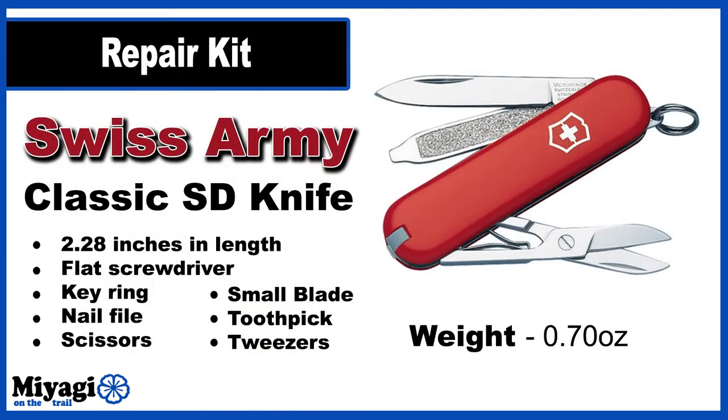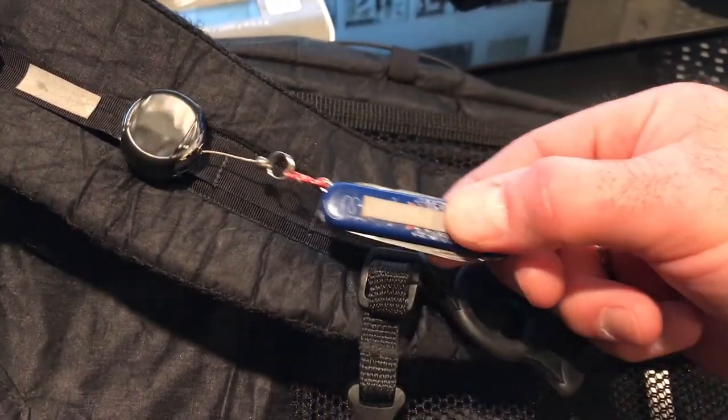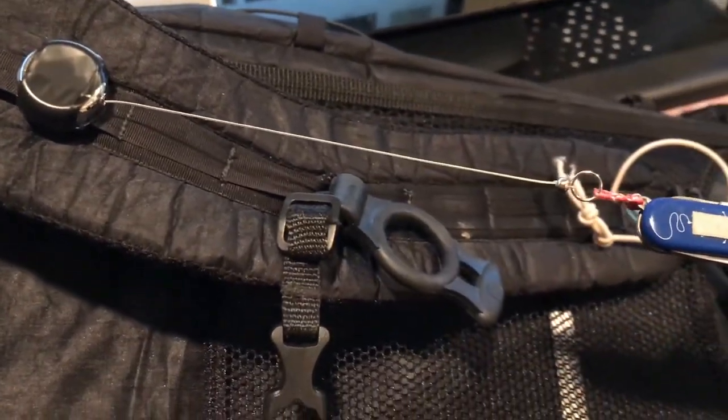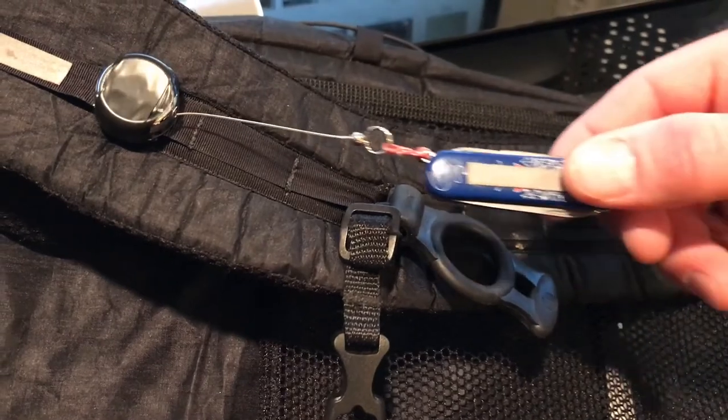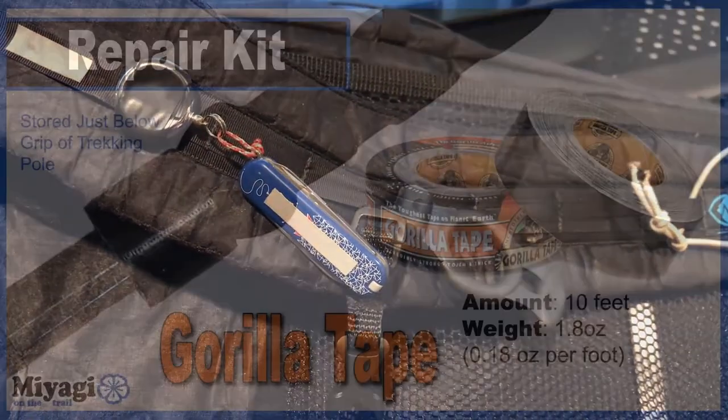My other two items are outside of my backpack. I use a classic SD Swiss Army knife for a variety of things — from cutting open packaging, cutting clothing and medical supplies, removing ticks, and picking junk out of my teeth. This small 0.7-ounce multi-tool comes in handy and is barely noticed on my pack. I've added another 0.4-ounce retractor to it, because this knife is so small I'm always afraid of losing it, and most often need it while I'm actually wearing my pack, so having it on a small retractor keeps it in the same place every time.